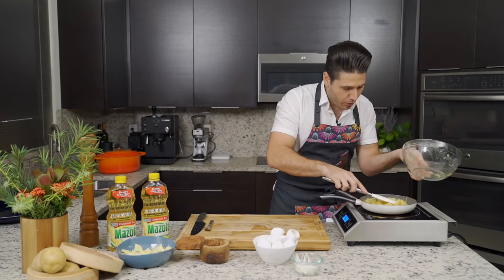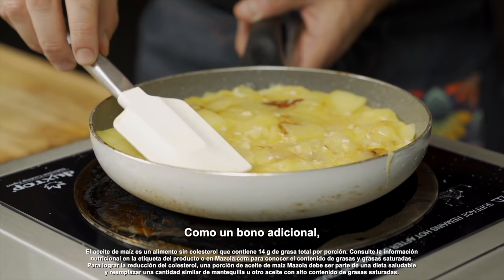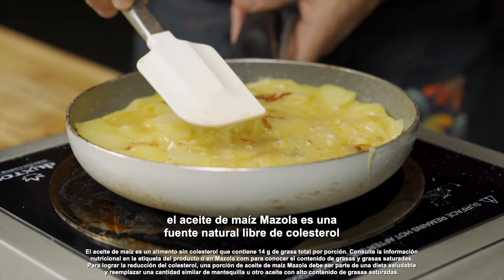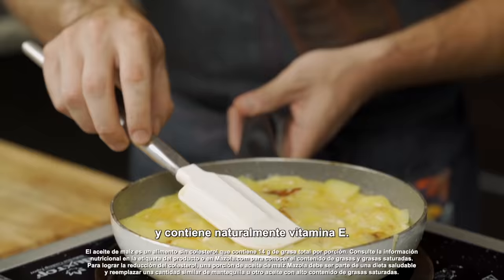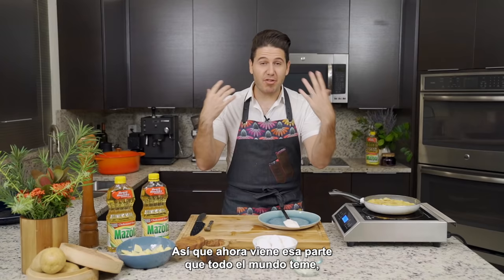We're going to push it down a bit to make it even so the cooking is even too. And then low and slow, we're going to let it cook. As an added bonus, Mazzola Corn Oil is a natural cholesterol-free source of unsaturated fat and it naturally contains vitamin E. So now comes that part that everybody's afraid of, but I'm going to show you exactly how you can flip the tortilla without making a mess.